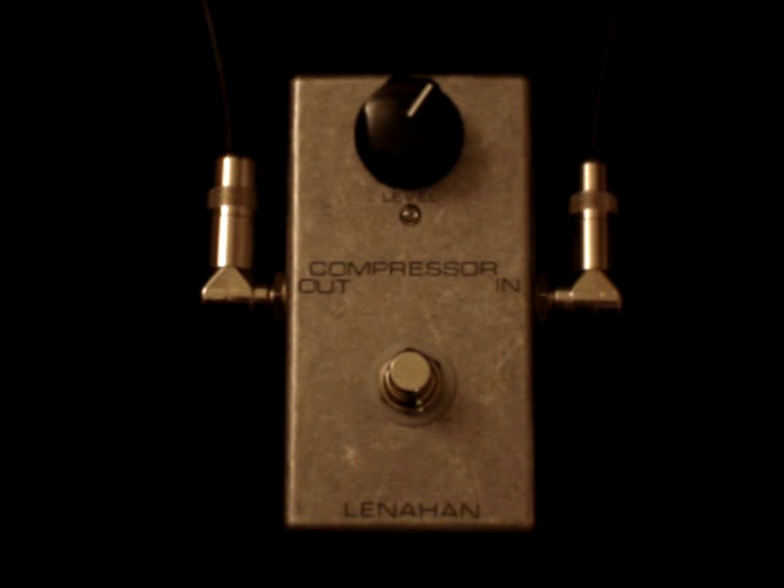These Armstrong type compressors, Orange Squeezer type compressors, are different than an MXR Dynacomp. I think they're both great compressors but they each have their own sound because of the idiosyncrasies of the circuitry, and they're both fun to play. They're both very usable.